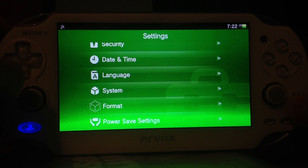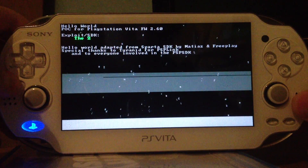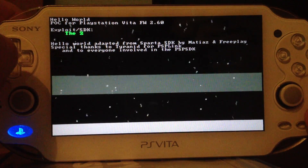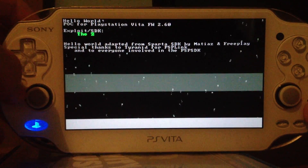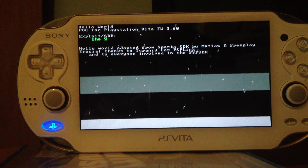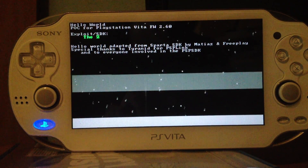Then I have to put the Vita away for a sec. And there we go. Hello world for the nearest firmware available. So even if Sony updates the firmware, it's not safe.